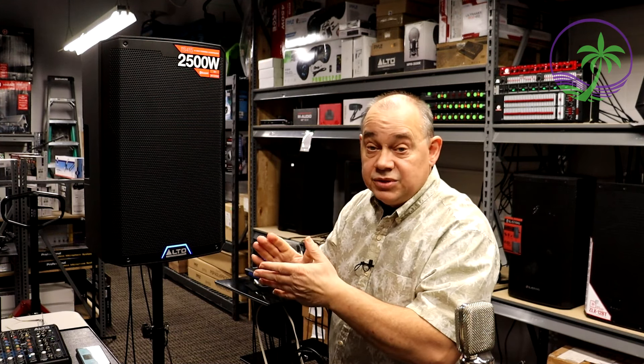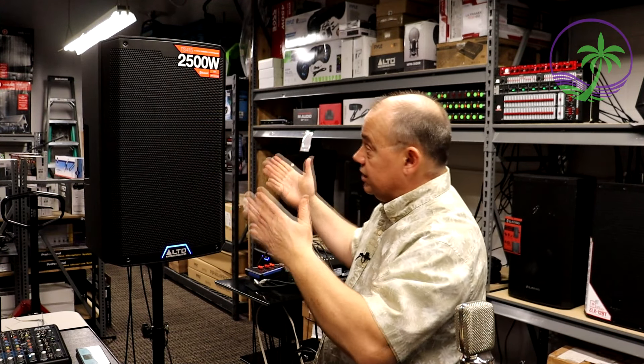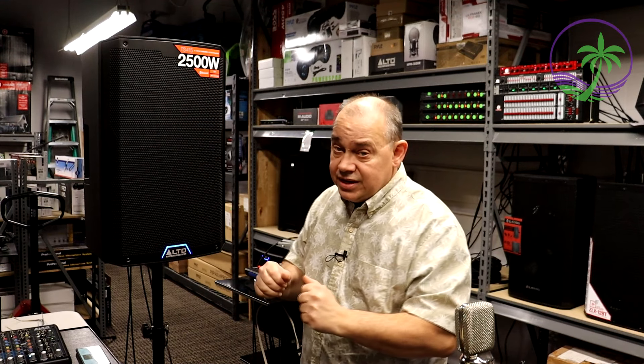We're going to take a minute and play some music so you can have a listen to it — maybe that's the only reason why you're here. The power is good, a little bit more than before. Everything I've talked about on the older models, we're just moving up the family tree here a little bit.